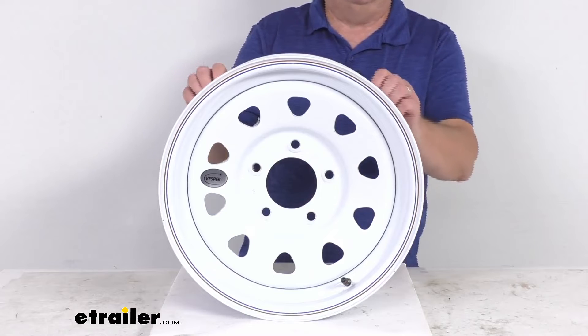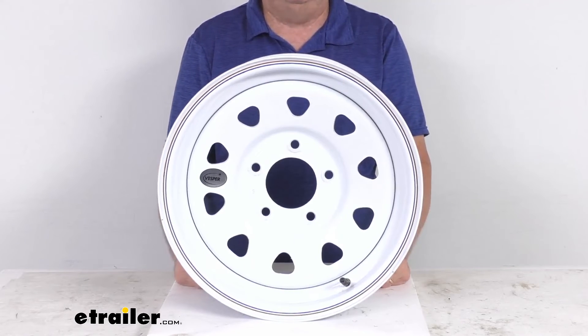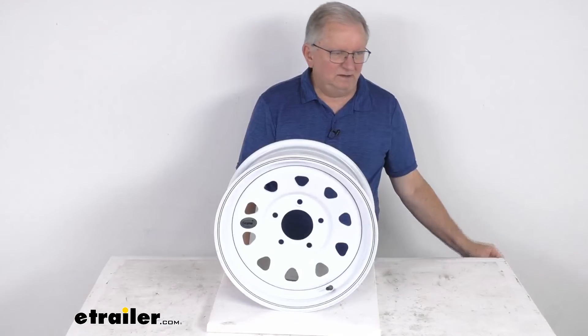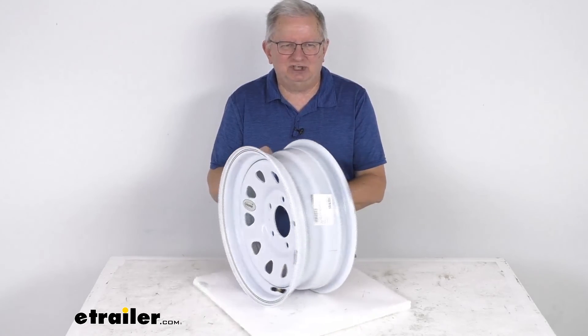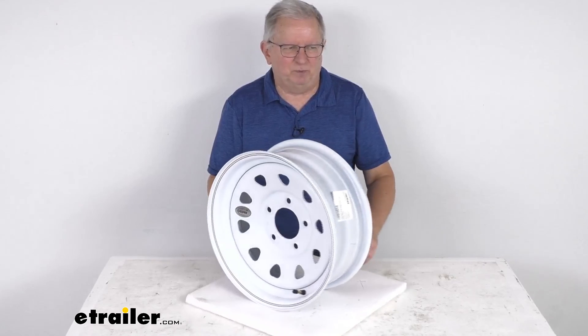This wheel does use a wheel lug size of half inch by 20, and the weight capacity on this wheel is 2,835 pounds. That should do it for the review on the Vesper 15 inch by 6 inch white spoke steel trailer wheel with the 5 on 5 inch bolt pattern. Thank you.